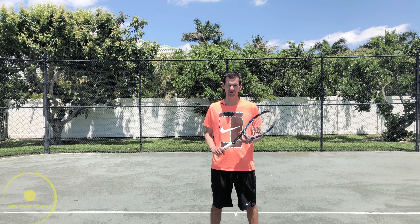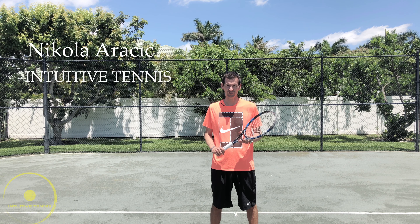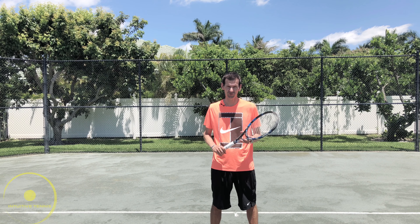Hi guys, Nick here from Intuitive Tennis. Today I want to talk about the forehand grip. It turns out there are five forehand grips you can choose from. Which one is the best? Let's find out.